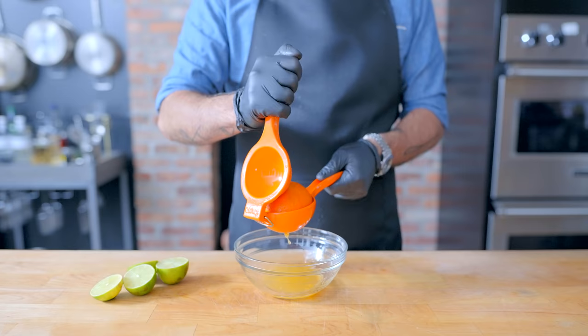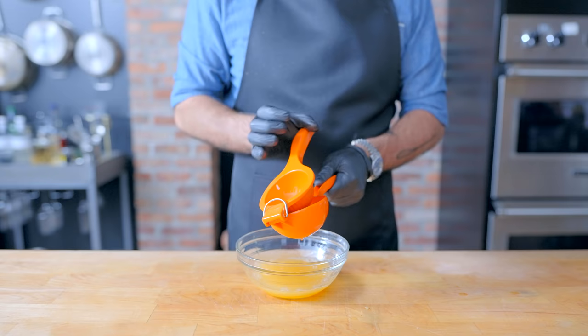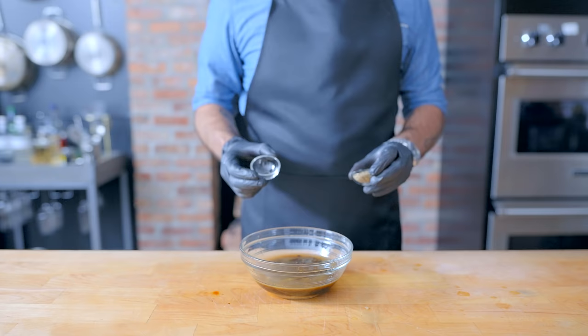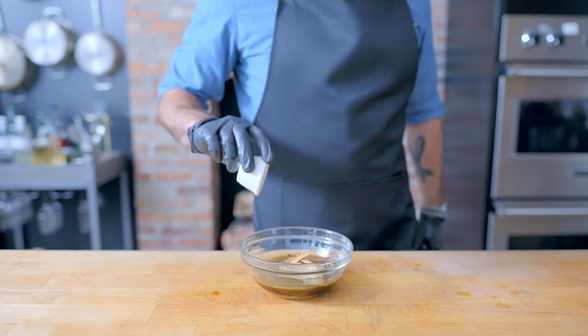Let's put these tools to good use as we make a whole lot of food, starting with a marinade for some pork belly. I've got the juice of one orange and two limes that I'm going to combine with two tablespoons of mirin, two tablespoons of soy sauce, two tablespoons kosher salt, one tablespoon of whole black peppercorns, one tablespoon of Mexican oregano, three bay leaves, two Mexican cinnamon sticks, and five cloves of garlic lightly crushed. This is going to help us fish it out of the marinade later on.